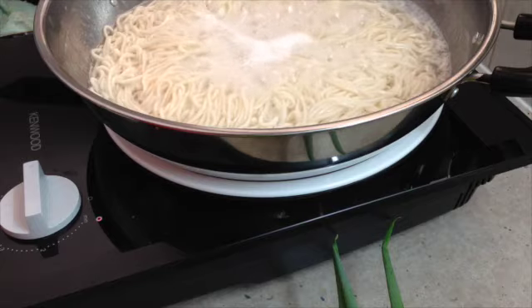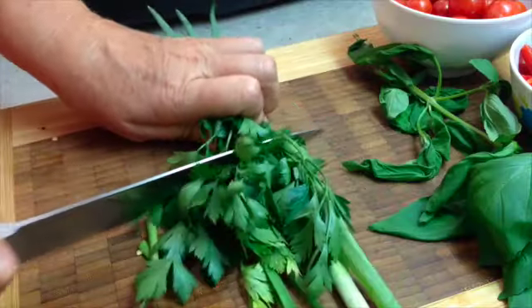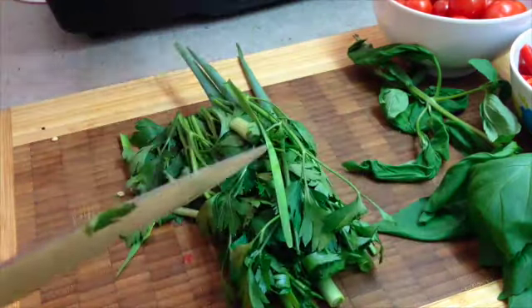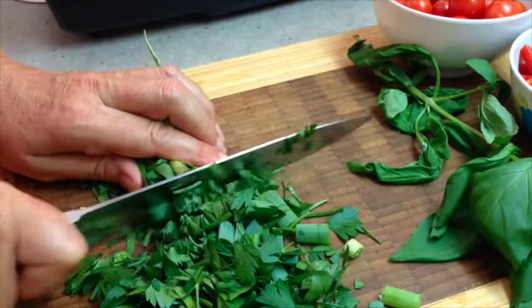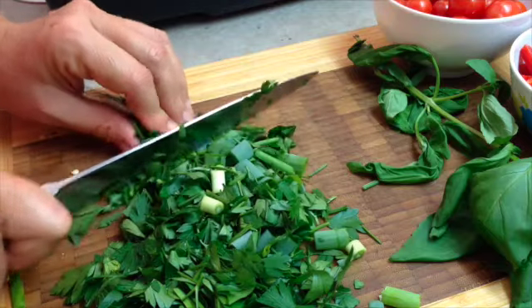We're just going to drain our noodles now, reserving some of the noodle liquid. Now we're just going to chop our herbs, all except for our basil because we're just going to tear those leaves. Just chop them roughly — you can use any herbs that you like. We're using garlic chives, spring onions and parsley.